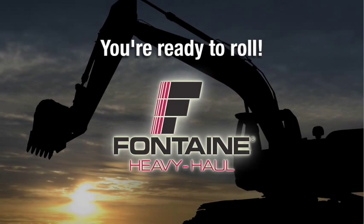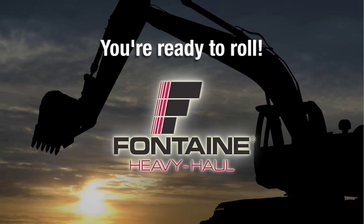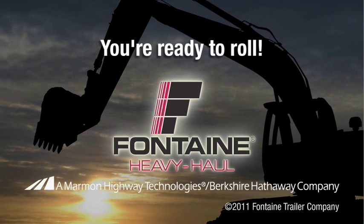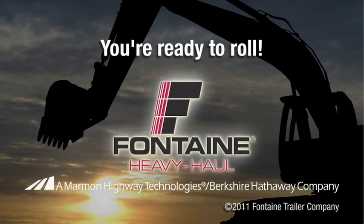The Fontaine system is fast and easy, so you spend more time on the job and less time loading and unloading your equipment. Plus, since it's a Fontaine, you know you can count on lasting performance mile after mile.